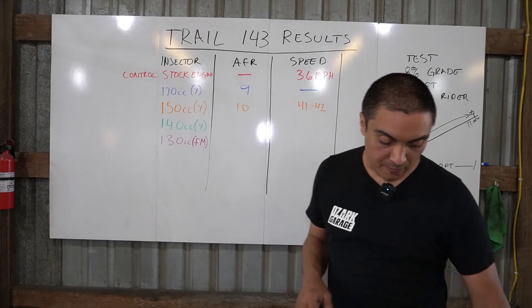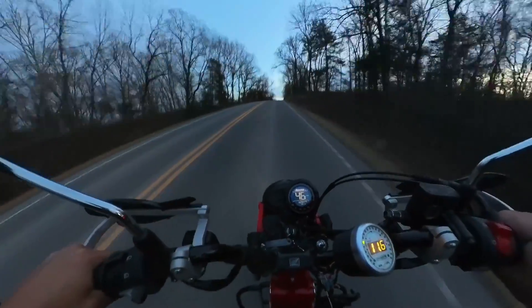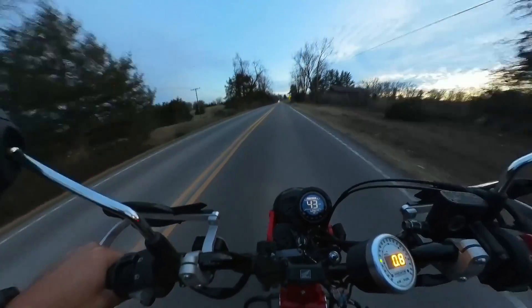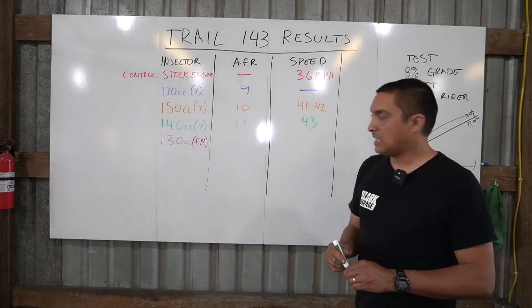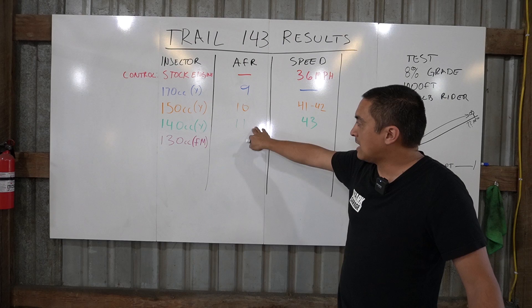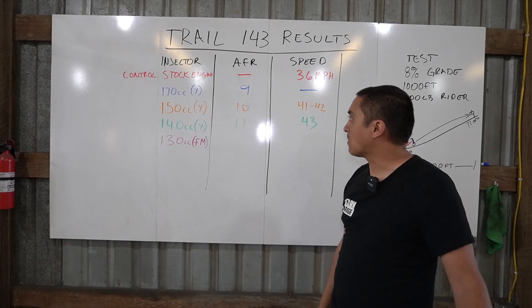Next, with the 140cc injector, our AFRs got into the 11s, which is a lot closer to what we're after. Our speed at the mailbox on the eight percent grade was 43 miles per hour. These are all full-throttle runs up the hill, and we're looking for 12 to 13 to get peak torque out of the system.